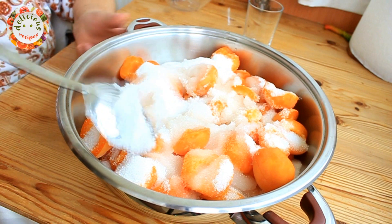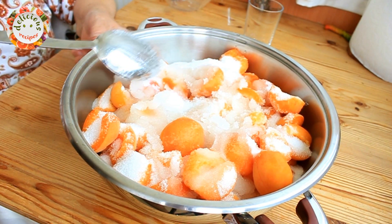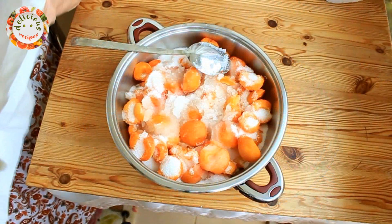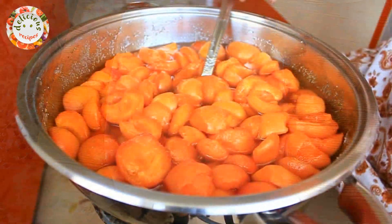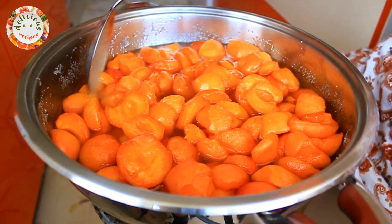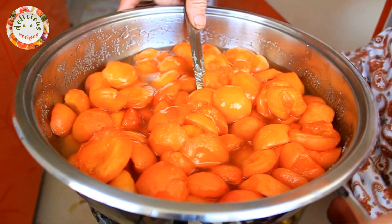Three hours later the apricots will release their water and be ready to cook. After the apricots rested for three to four hours, they have released their juice.